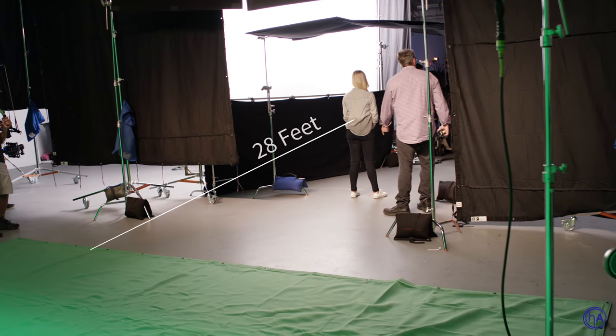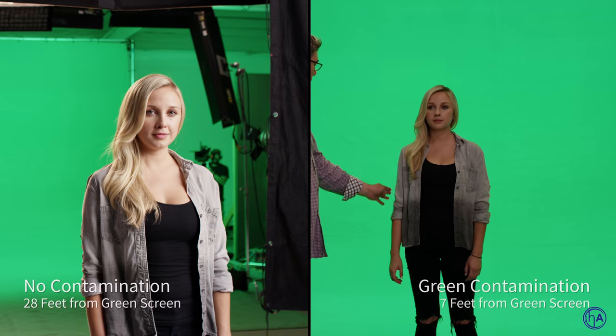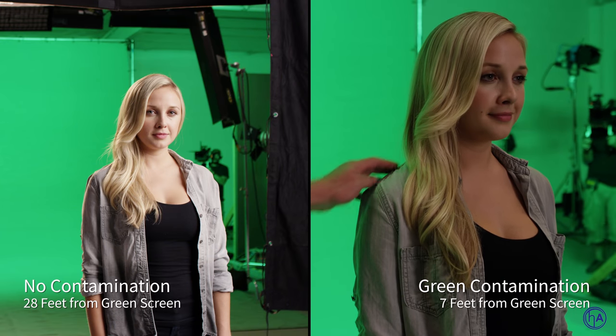A huge part of the success of pulling off a good green screen key and nice separation with lighting is the distance your subject is away from the screen. She is 28 feet away from this 20-by green screen. By having this distance, the green screen is very far away — it's not on top of her. Now let's have her move in closer. I'm already starting to see green contamination happening on her arm, shoulders, and hair.